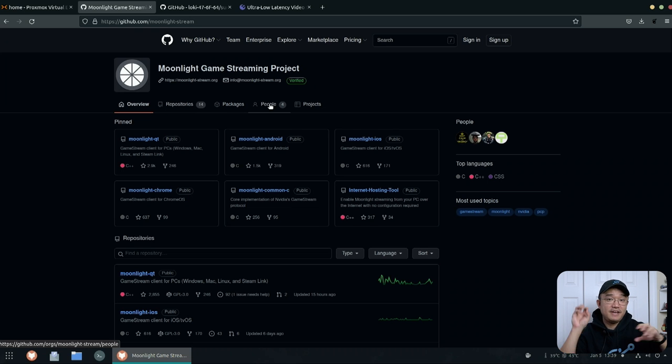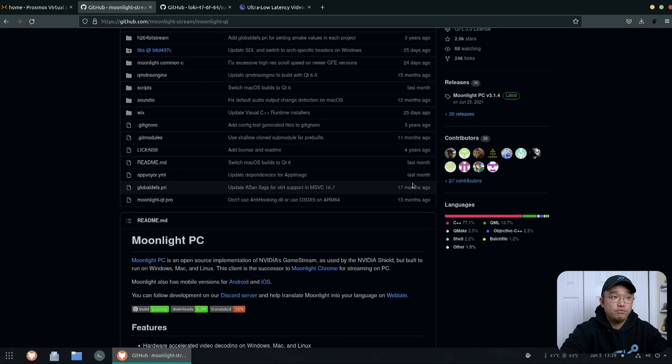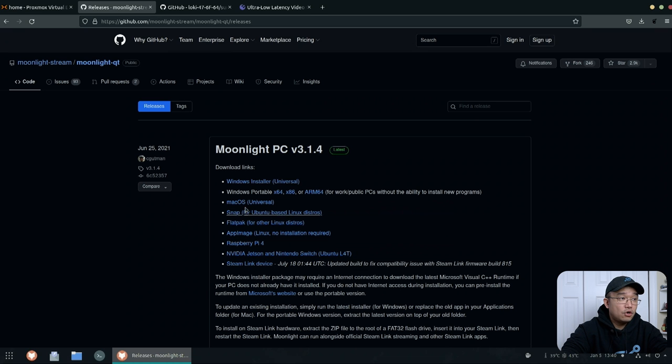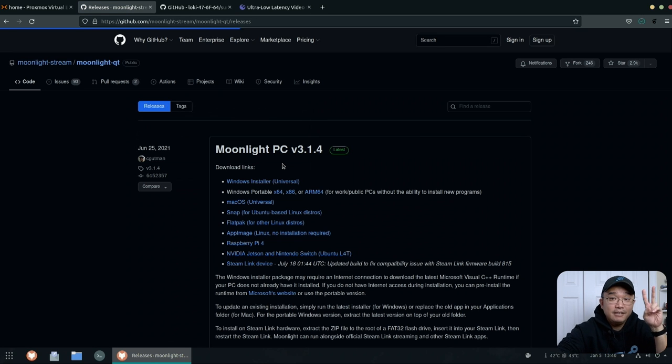Moonlight is open source software that takes advantage of NVIDIA's streaming chip — the same one built for NVIDIA Shield and Steam Link. It allows you to intercept that signal and use it on a Linux desktop, Android phones, macOS, basically any device you can install Moonlight on. To get started, head over to the repositories — Moonlight Qt is the client you want. I'm downloading it for my Ubuntu machine right now, which is brand new, so you'll see the full setup process.